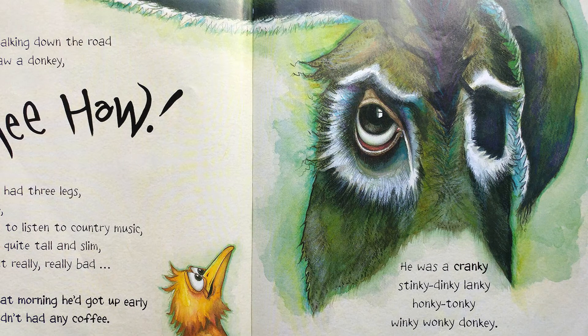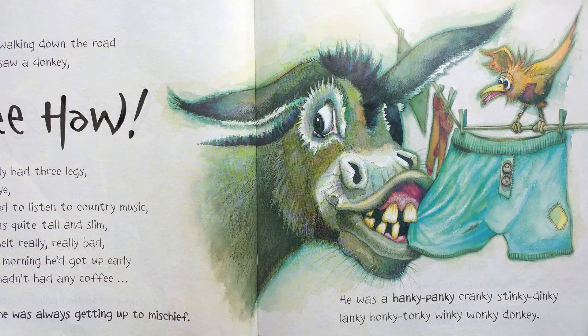I was walking down the road and I saw a donkey. He only had three legs, one eye, he liked to listen to country music, he was quite tall and slim, he smelled really really bad, and that morning he got up early and hadn't had any coffee. He was a cranky stinky dinky lanky honky tonky winky wonky donkey. He was always getting up to mischief. He was a hanky panky cranky stinky dinky lanky honky tonky winky wonky donkey.